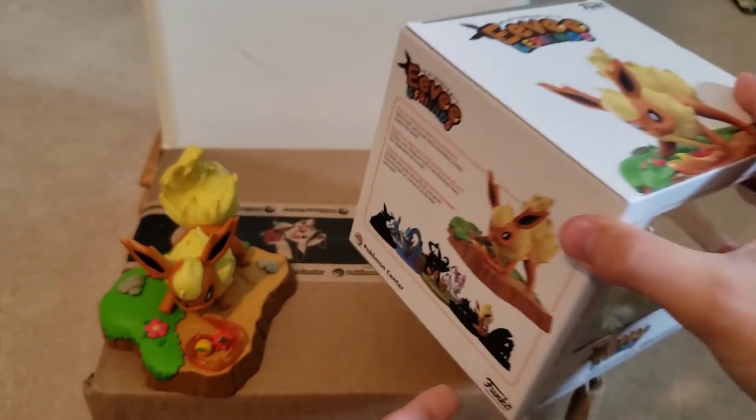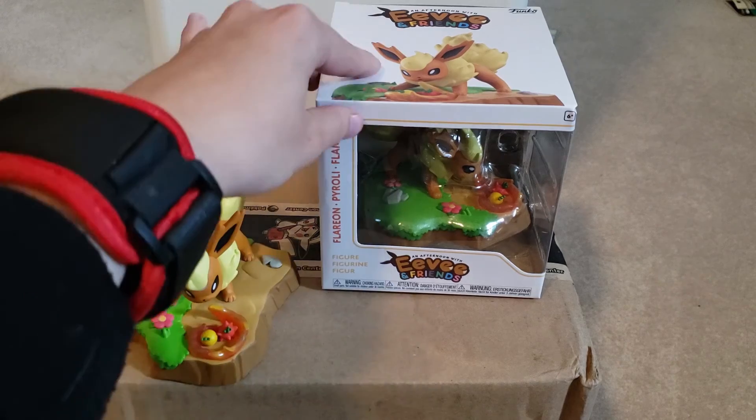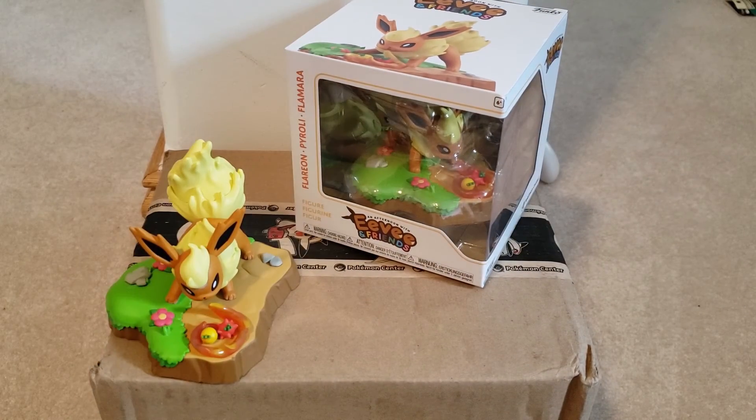Right now at the Pokémon Center, if you order $20 or more you get free shipping, and if you order $50 or more you will get a free item while supplies last.